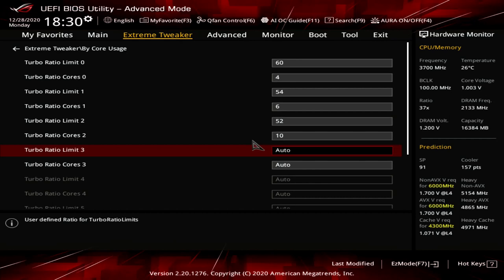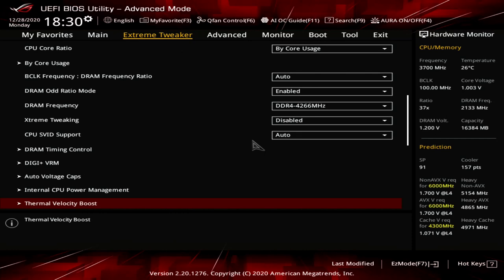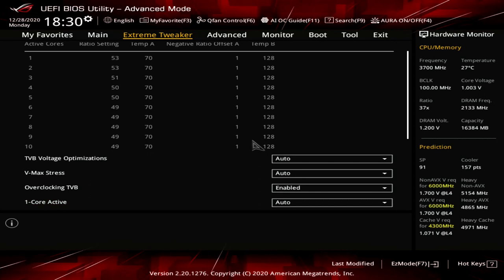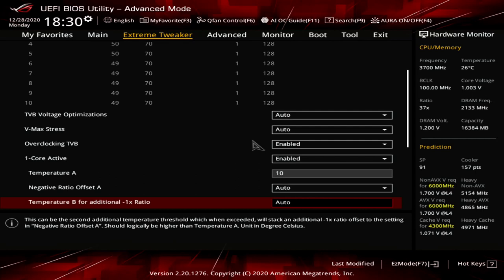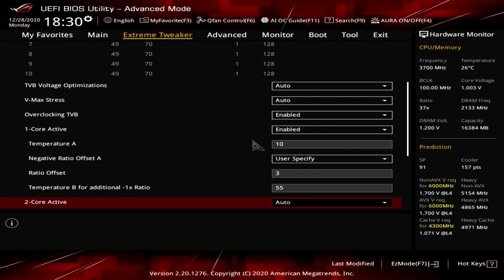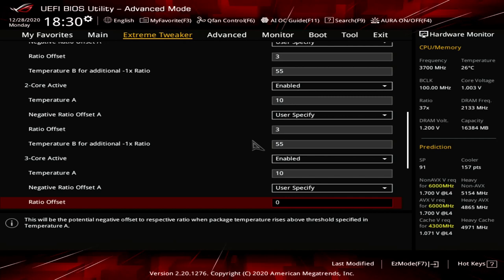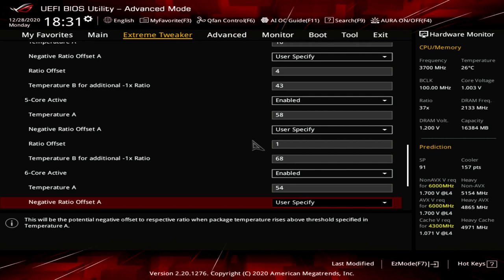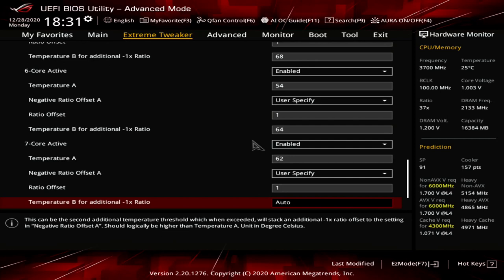Enter the Thermal Velocity Boost submenu. Set Overclocking TVB to Enabled. Set 1-Core Active to 10-Core Active to Enabled. Set Negative Ratio Offset A for 1-Core Active to 10-Core Active to User Specify. Then for each core, set Temperature A, Negative Ratio Offset A, and Temperature B as follows: 1-Core: 10, 3, 55. 2-Core: 10, 3, 51. 3-Core: 10, 4, 47. 4-Core: 10, 4, 43. 5-Core: 58, 1, 68. 6-Core: 54, 1, 64. 7-Core: 62, 1, 72. 8-Core: 58, 1, 68. 9-Core: 54, 1, 64. 10-Core: 50, 1, 60.